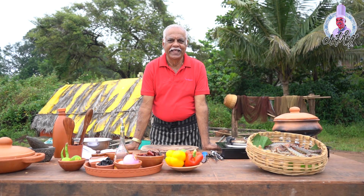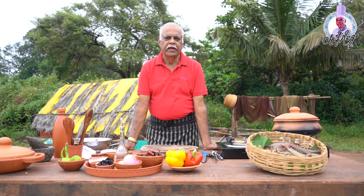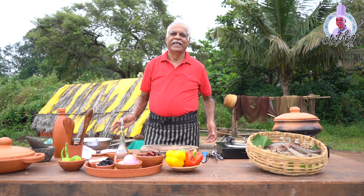Hello everyone, welcome to my new episode. Today I'm going to prepare a simple recipe which I learned from my mother's kitchen,